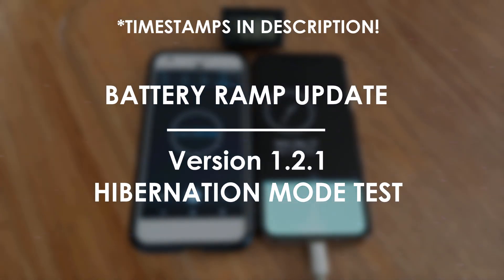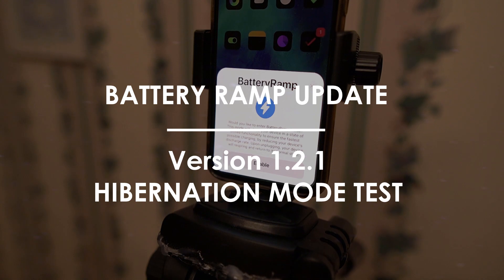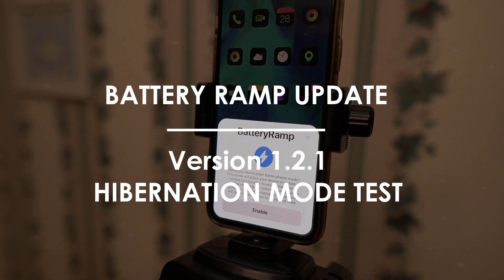Hey guys, welcome back. Today we'll be revisiting the battery charging test I did last week. This time, we'll be focusing more on battery ramp and testing out the new June update, version 1.2.1. This version introduces hibernation mode, which is supposed to speed up charging even more, so let's test that.